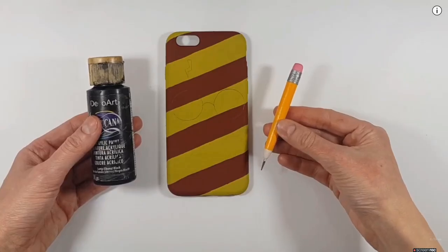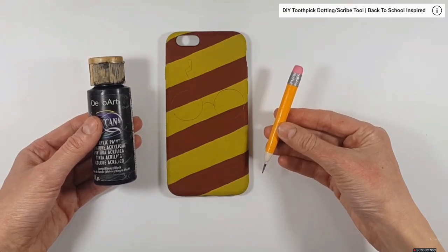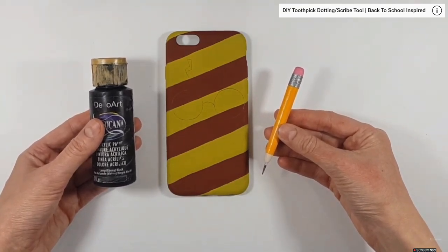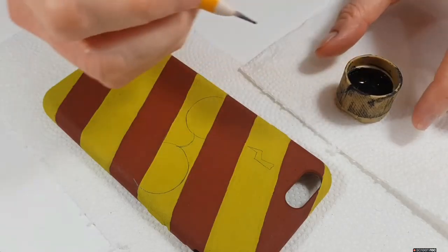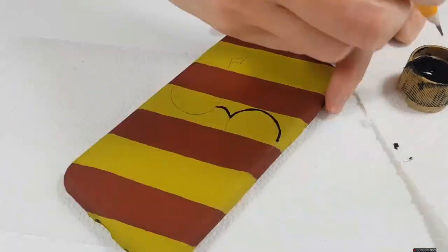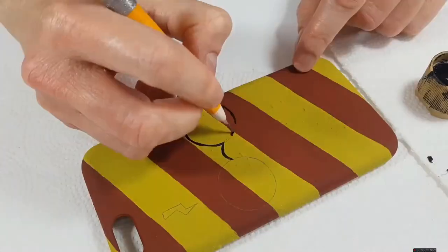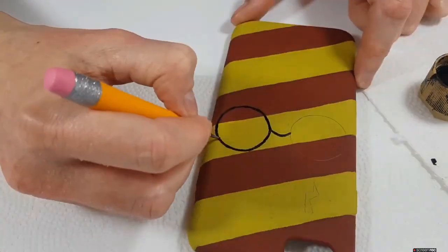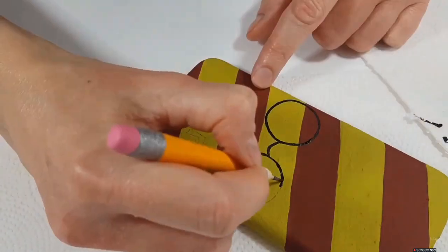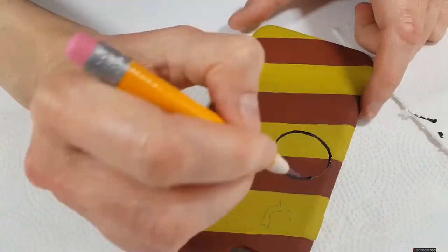To paint this I'm working with my black acrylic paint and my detail tool. This tool I made recently and it's one of my favorites — it's a toothpick with a little handle I made. Feel free to check it out. I'm going to use that to paint the glasses and the mark. You can use a small detail brush, but I find this tool works better for me.